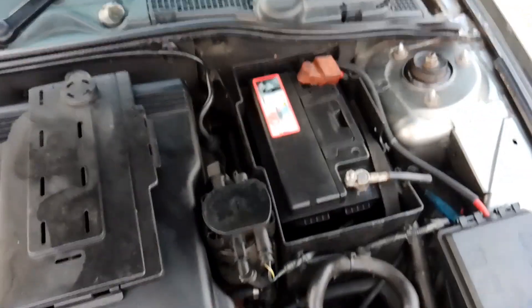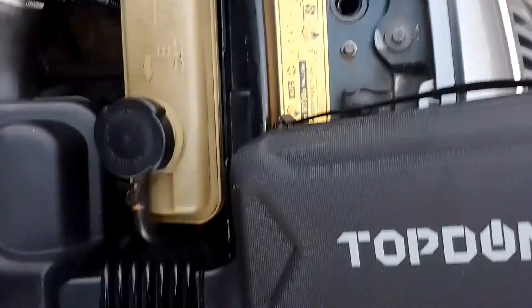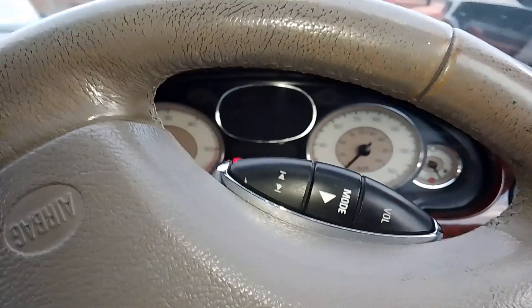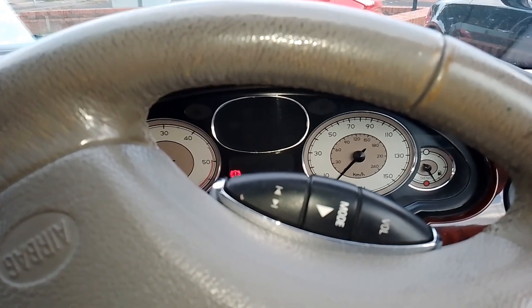So we're going to jumpstart this Rover — it's been sat here for three weeks so it's a bit dead. I'll grab the charger, open the case, connect the green and red clamps, and wait for the green light to come on. And there you go, we started it. You can now unplug the battery. That didn't have much problem — as I say it's been sat here for three weeks so the battery had gone down. It just needs to charge up a little bit.